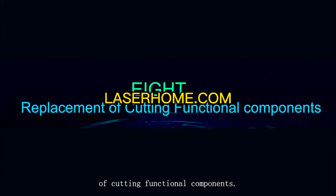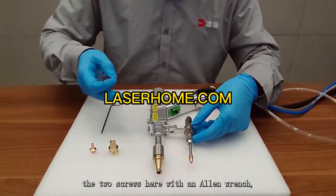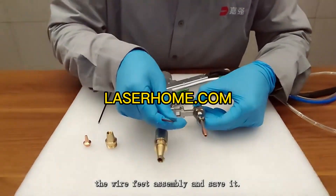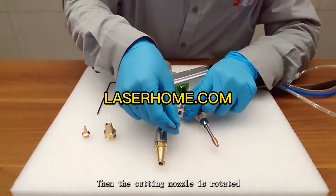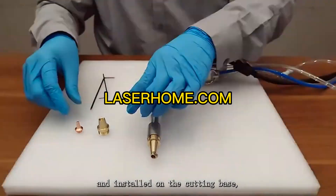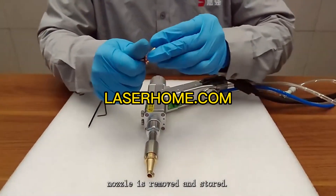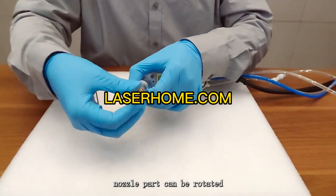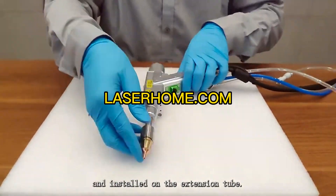Replacement of cutting functional components: first remove the two screws with an Allen wrench, then remove and save the wire feed assembly. Rotate and install the cutting nozzle on the cutting base, then remove and store the original welding copper nozzle. Finally, rotate and install the cutting copper nozzle part onto the extension tube.